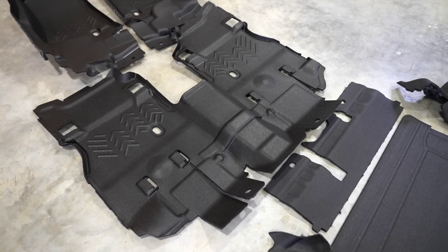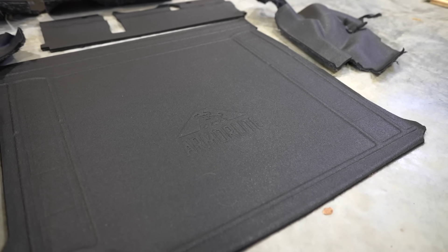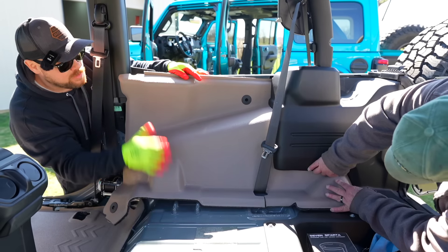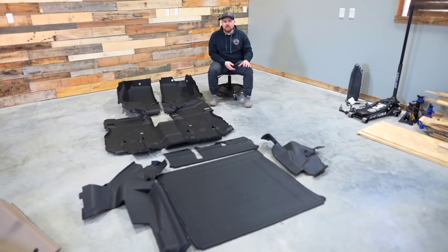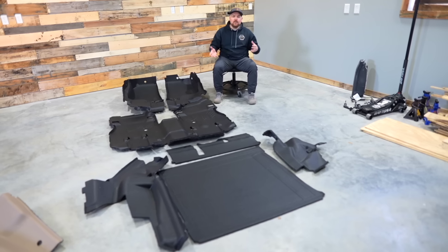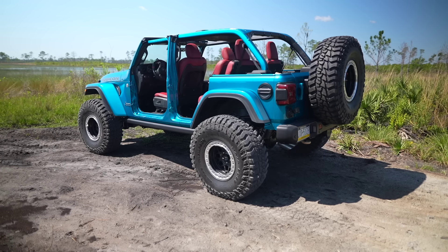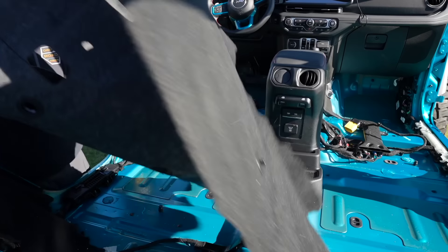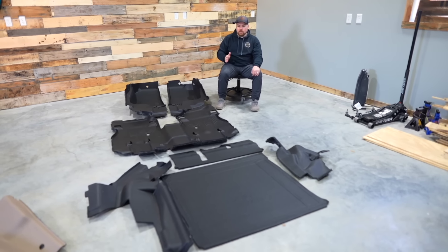We've got the full ArmorLite flooring kit for my brand new 2024 Jeep Wrangler. ArmorLite was gracious enough to hook us up with two kits — you guys have probably already watched me installing Ryan's Desert Tan kit into his two-door. We're doing both on the same day but separating them into two videos, so whether you have a two-door or four-door you can watch accordingly. The cool thing is it's already designed to work for the 2024 Wrangler. ArmorLite is going to completely replace all of the carpet — no more floor mats, and I'll have completely waterproof flooring.